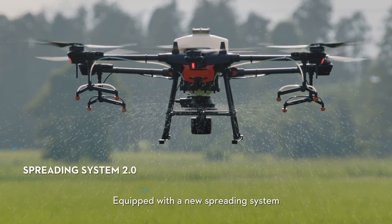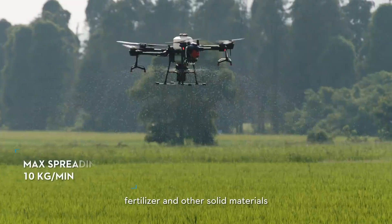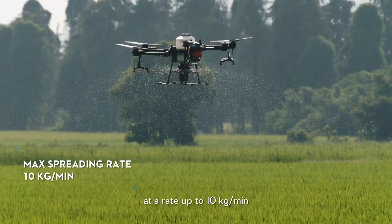Equipped with a new spreading system, the T20 can deliver uniform spreading of seeds, fertilizer, and other solid materials at a rate of up to 10 kilograms per minute.